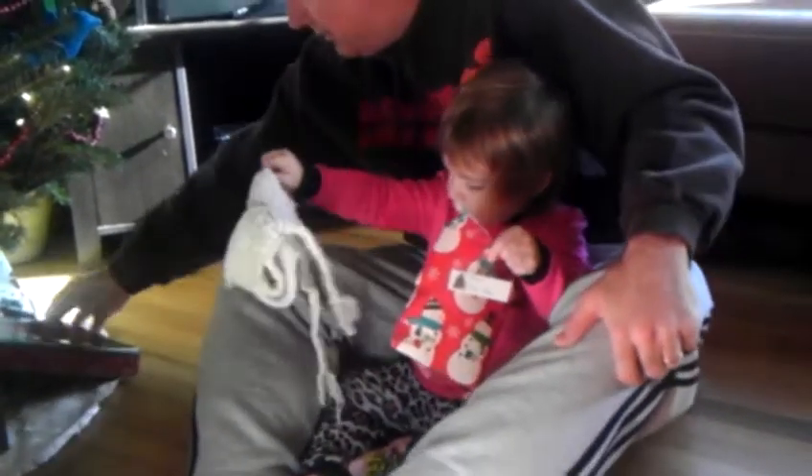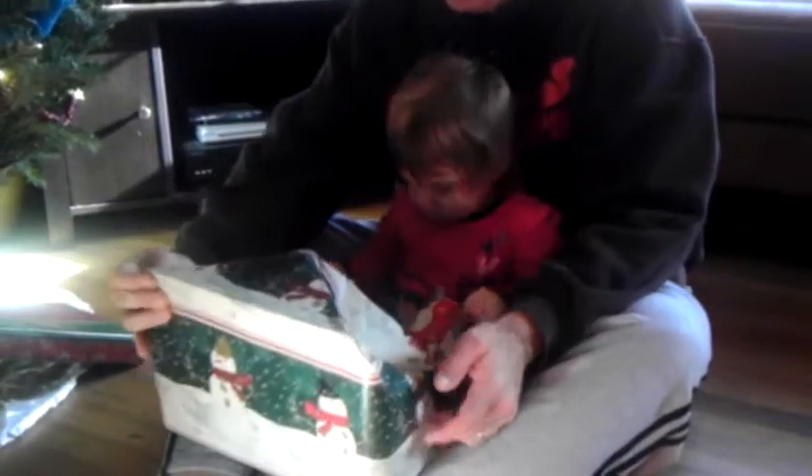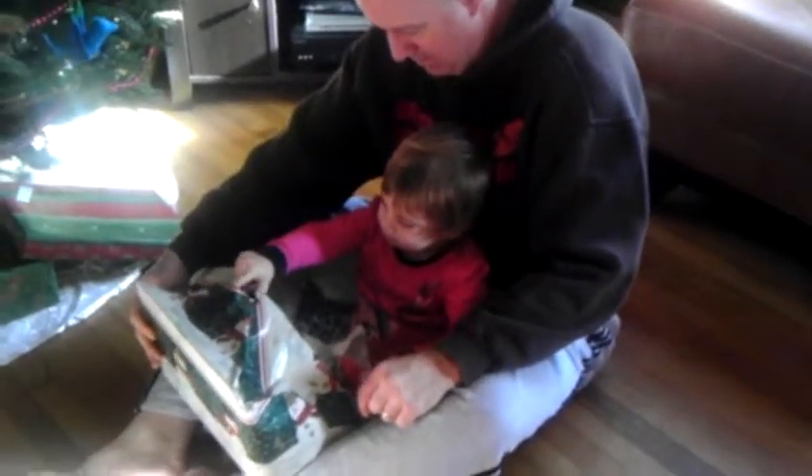Do you want to get another present from her? That's like a toy. What's this? Oh, somebody's peeking out! Well, that'll be easy to rip open. This is from Grandma Nana too. Just go right here. That's from Grandma Nana. Can you rip it open? Just right there. Oh, you have to open the whole package.